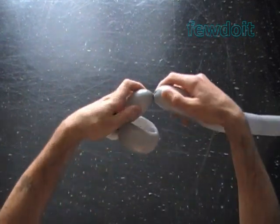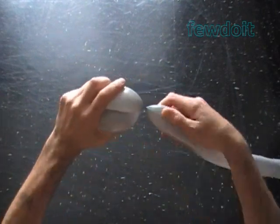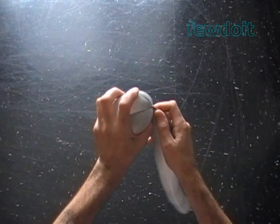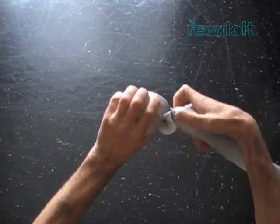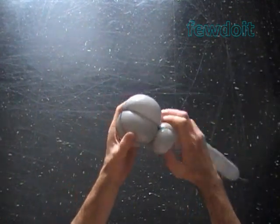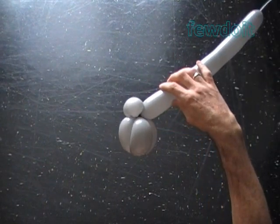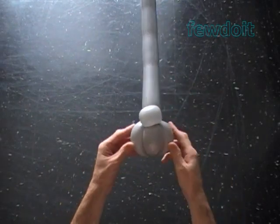Twist the third soft about 4 inch bubble. Stretch the free end of the third bubble over the bend of the second bubble. Measure and twist the fourth soft about 4 inch bubble. Lock both ends of the chain of the last two bubbles in one lock twist. Here's the bottom view and that's the front view.